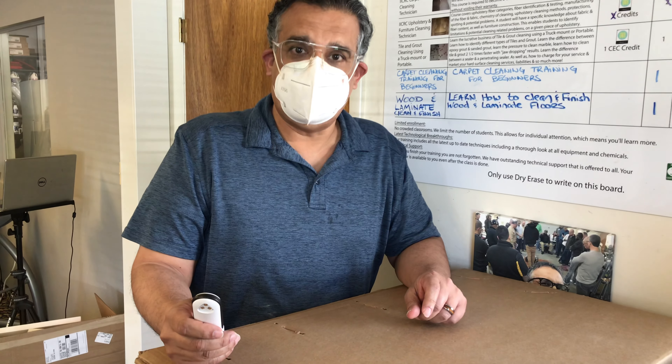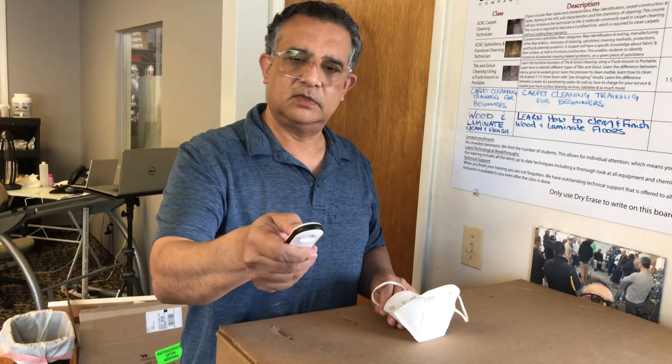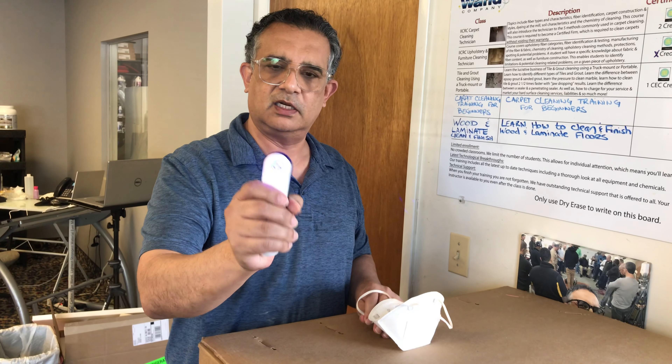I'm going to show you how to sanitize your mask. Take it off. This thing, hold it down for three seconds. It comes on.